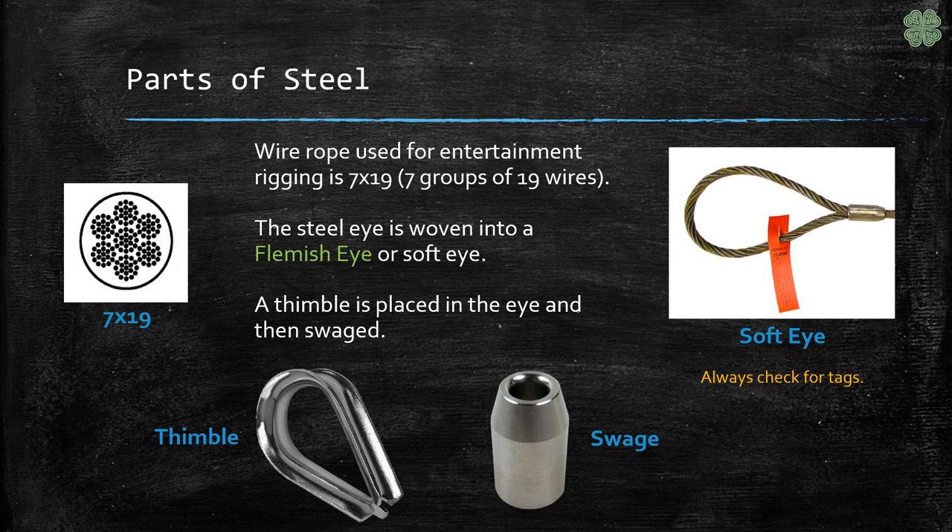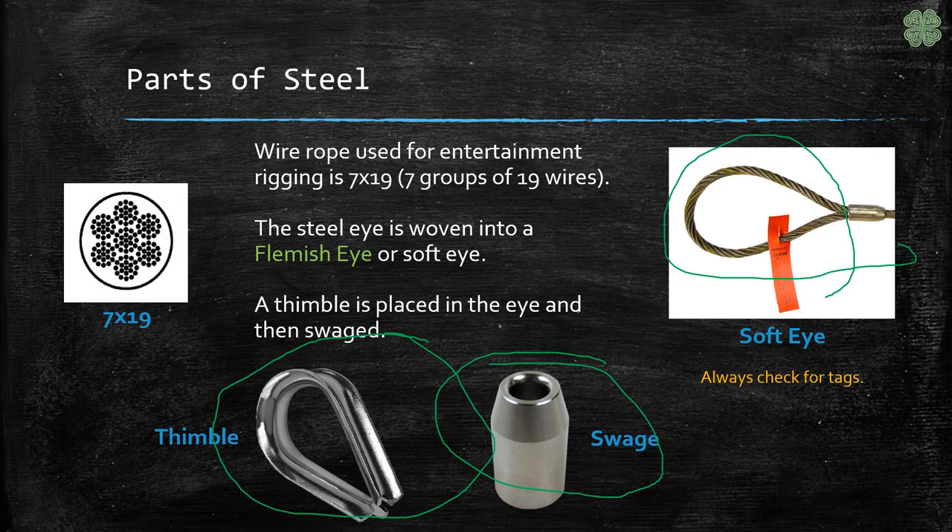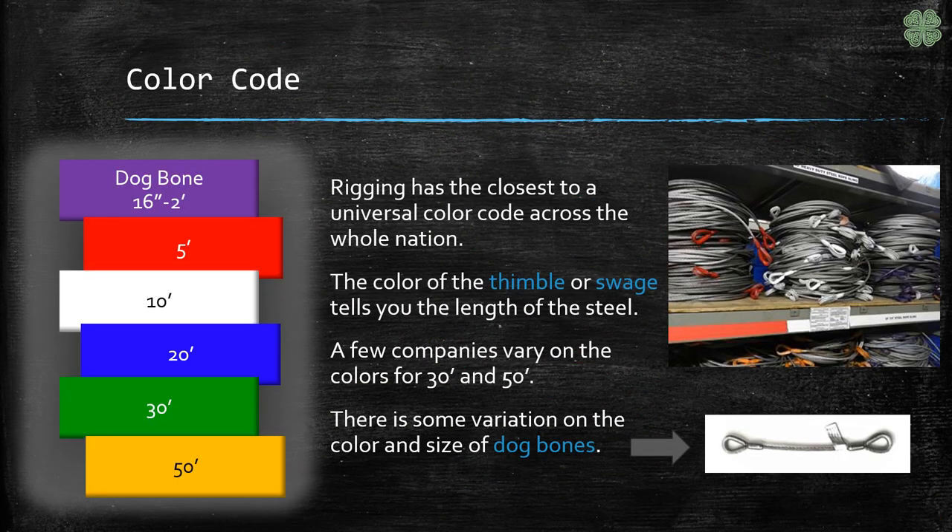Important parts of the steel to know is that the eye has a thimble inside of it and is held together by a swage. Rigging is pretty much the only department where you will find a universal color code, or the closest thing to it. The color of the thimble or the swage will tell you the length of the steel.